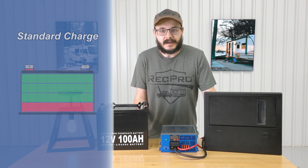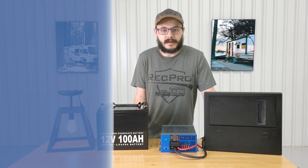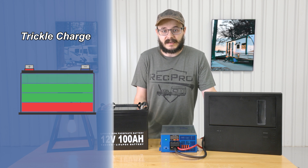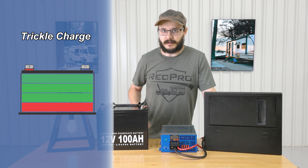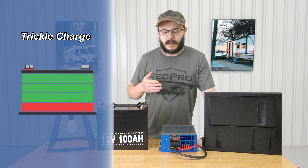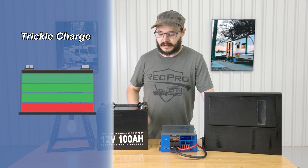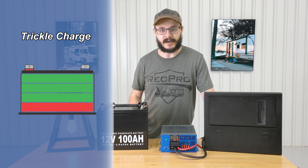Those batteries are expensive — they ain't cheap. The trickle charge will keep a battery topped up and ready for use during extended periods of inactivity. So after you've stored your RV over the winter, or you're just leaving it for the summer — whatever your situation is — it'll help keep that battery topped up and ready to go.